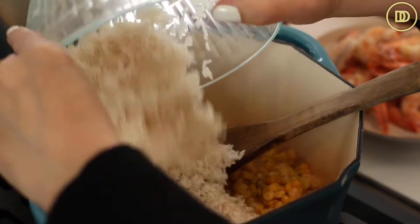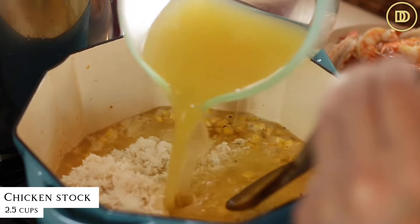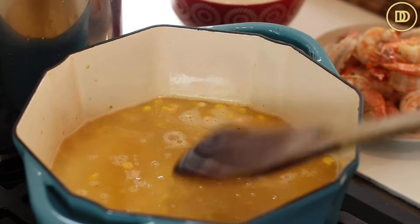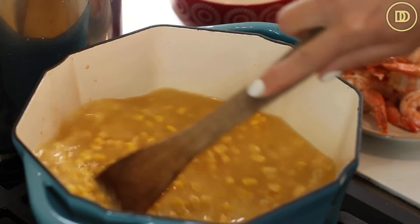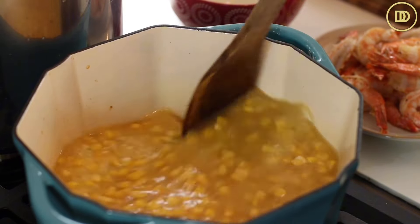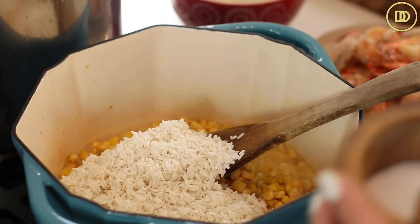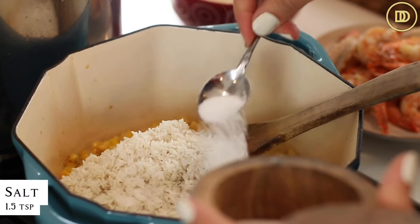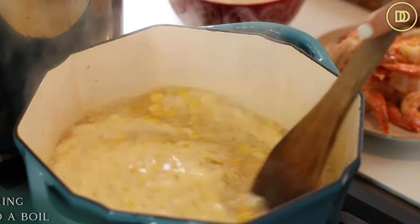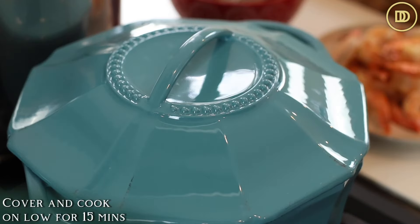At this point, drain the water from the soaking rice and add it to the pot with two and a half cups of chicken stock. If you want to add water it'll have less flavor, or vegetable broth works fine too. If you're using basmati rice, you'll need less stock — an equal amount, about one and a half cups — but I add more because this rice is a little starchier. Add a teaspoon and a half of salt, give it a mix, and bring it to a boil. Once it boils, reduce the heat to a simmer, cover the pot, and let it cook for 15 minutes on low.